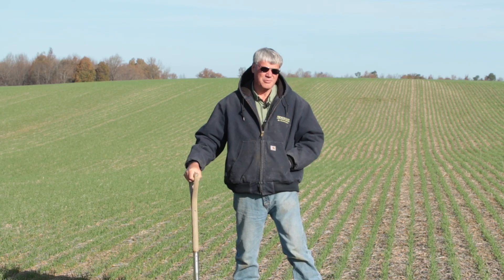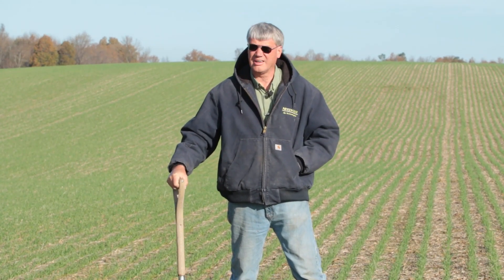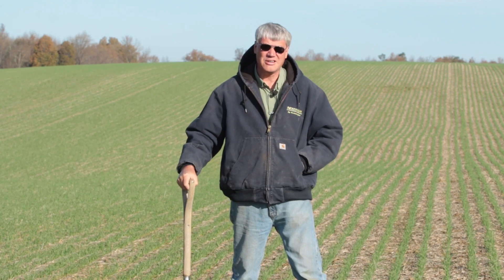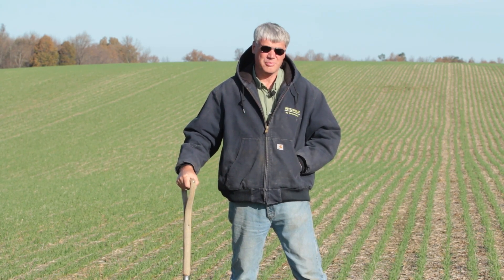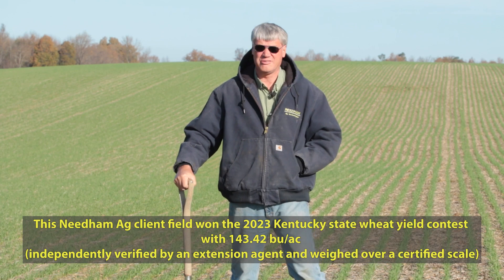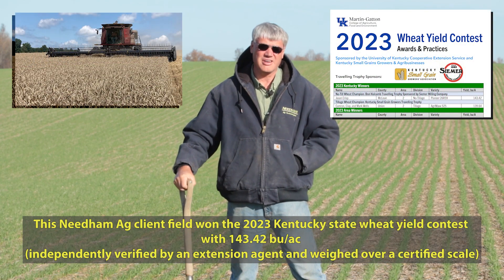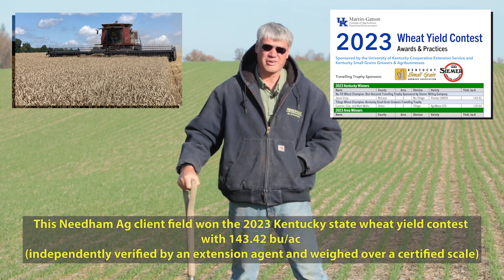Hi, this is Phil Needham with Needham Ag Technology. Shortly before wheat seeding in most years we get a lot of calls from growers asking about successful no-till wheat into soybeans. They're hesitant — they don't want to do it. It's something new, and I've got growers that have no-tilled into soybeans very successfully for 30 plus years, meaning they're seeing equal or higher yields with no-till than they are with worked ground.